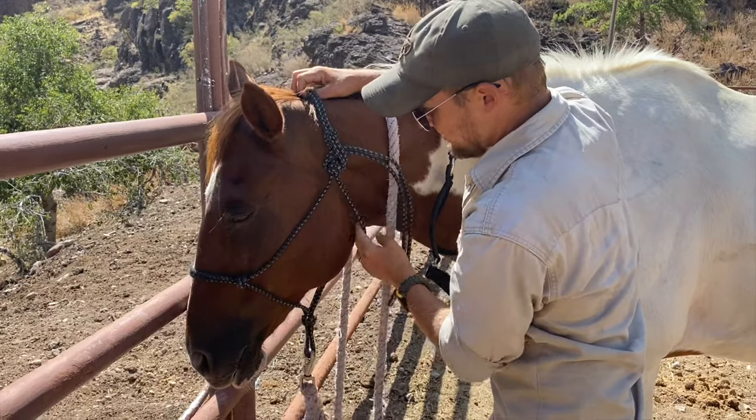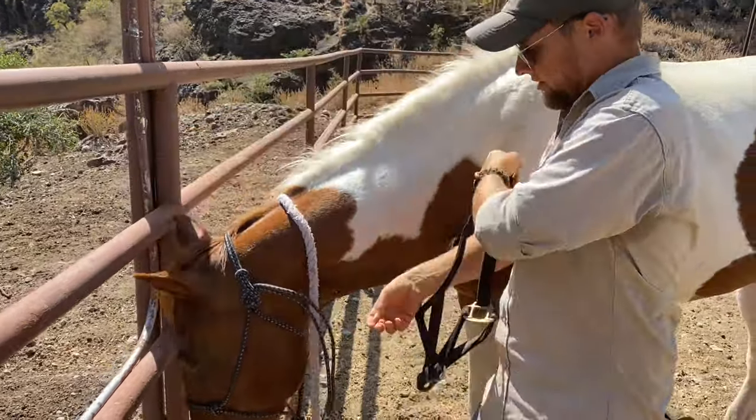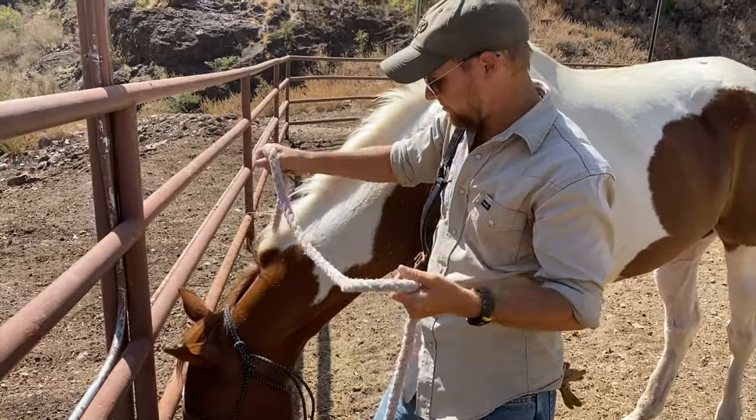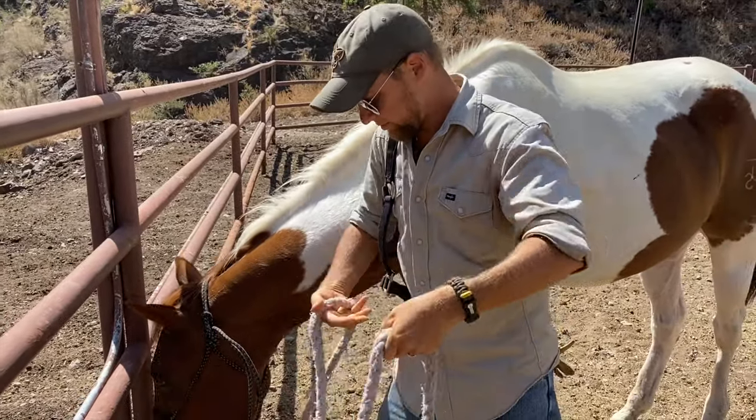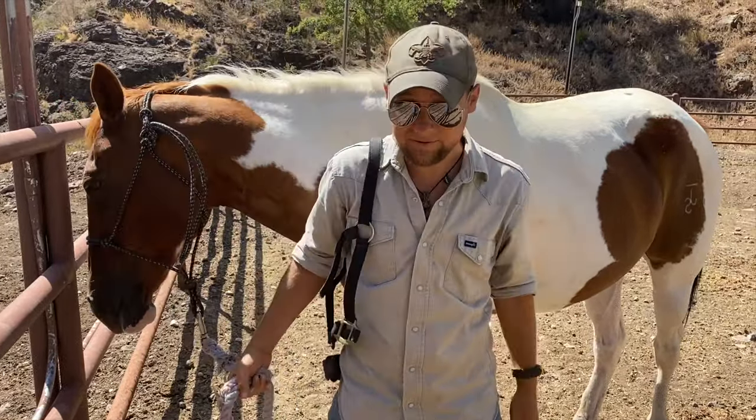You don't want this thing tight. Make sure it's up there on the brow — we're good to go. From there you just take your lead rope, double it over, about three to four feet of rope, and we lead them off. Let's go, Hondo.